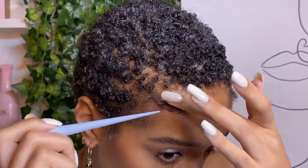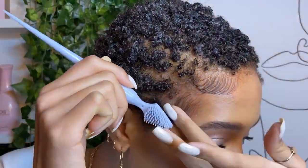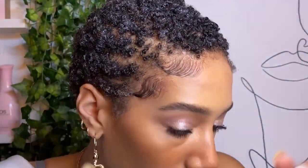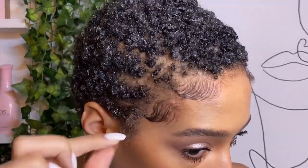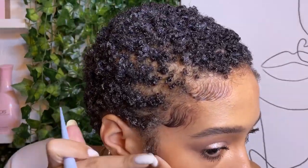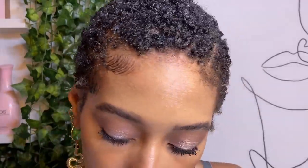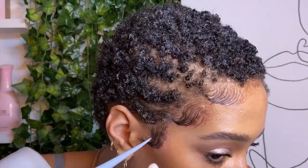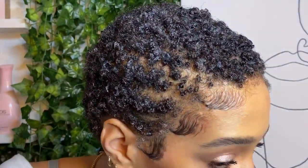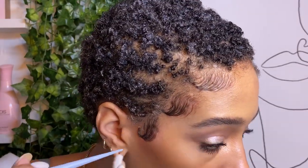If you'd like to know my opinion on this edge control in comparison to Style Factor — I think it's really up to personal preference. They both definitely work for kinky hair, which is awesome. It's always great to have multiple options on the market, so we're not putting all our eggs in one basket, especially if a company turns around and acts crazy. For this edge control, I think if you're someone that likes to get things done quickly, you know what you want, you like to keep it simple and quick, and you don't want your edges to move —